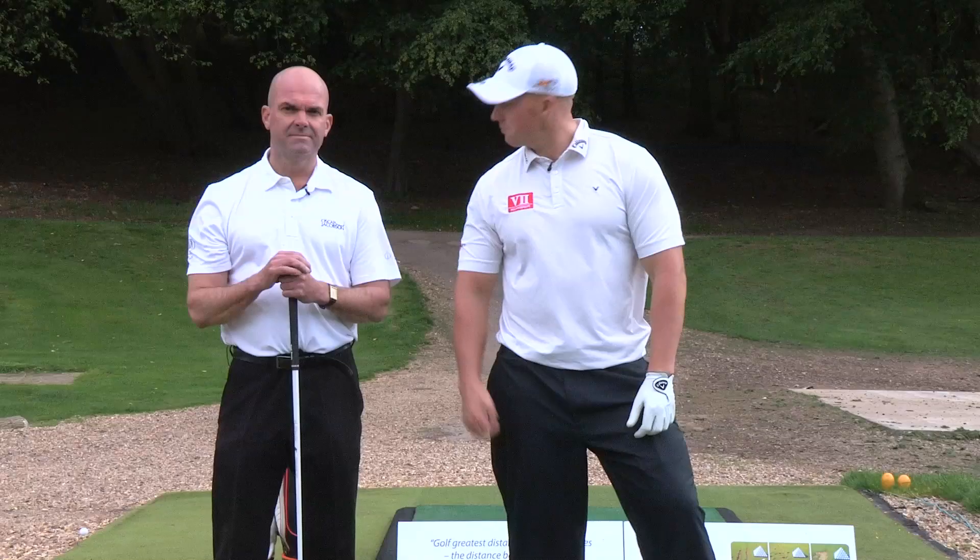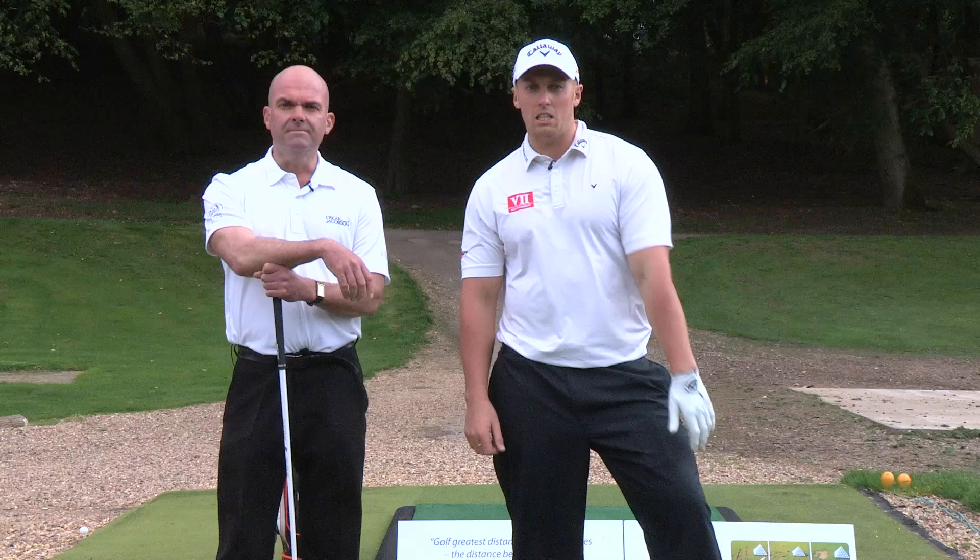Hi guys, Joe Miller here again, Lee Cox - we're here at Brockett Hall. Today we're going to show you a few inside secret tips on how to hit the ball further.